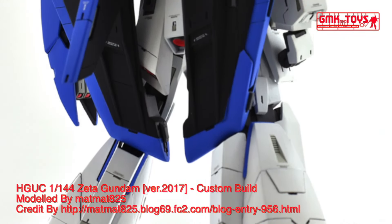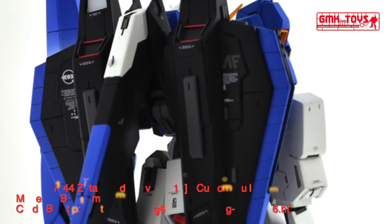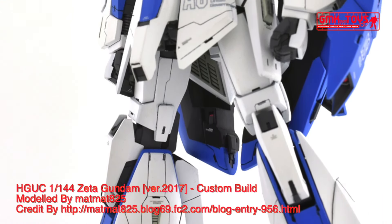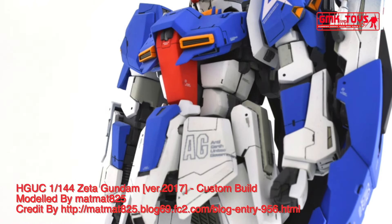The MSZ-006 Zeta Gundam is the titular mobile suit of the Mobile Suit Zeta Gundam television series, and also featured in the Mobile Suit Gundam ZZ television series. It was most famously piloted by one of its principal designers, Kamille Bidan, during the Gryps Conflict.